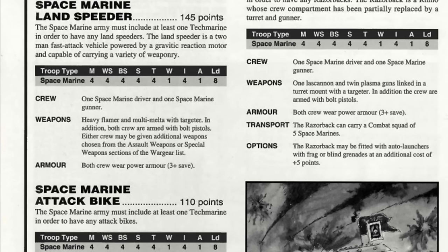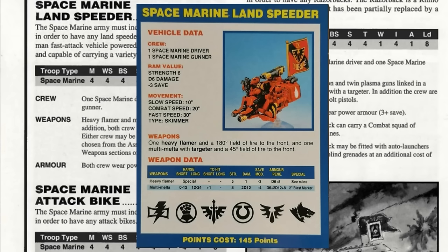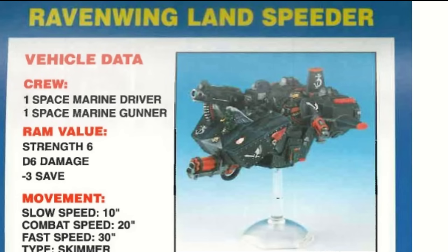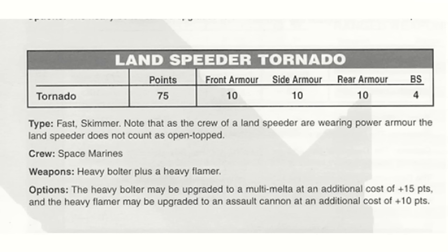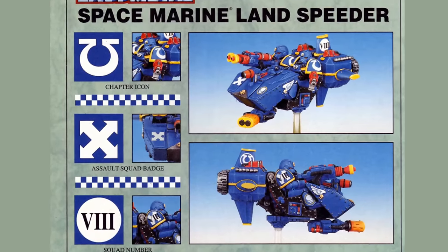The army list section merely states that Landspeeders are two-man fast attack vehicles powered by Gravitic Reaction motors, and capable of carrying a variety of weaponry — which doesn't align with the data cards, since that only mentions the multi-melter and heavy flamer. Ravenwing Landspeeders were equipped with heavy bolters and the assault cannon, but this was only available to the Dark Angels and their successors in this edition. It was 3rd edition where the heavy weapons became more mix and match, and even then only for the so-called Landspeeder Tornado. We're not fooling around with those silly Dark Angels, so multi-melter and heavy flamer it is.